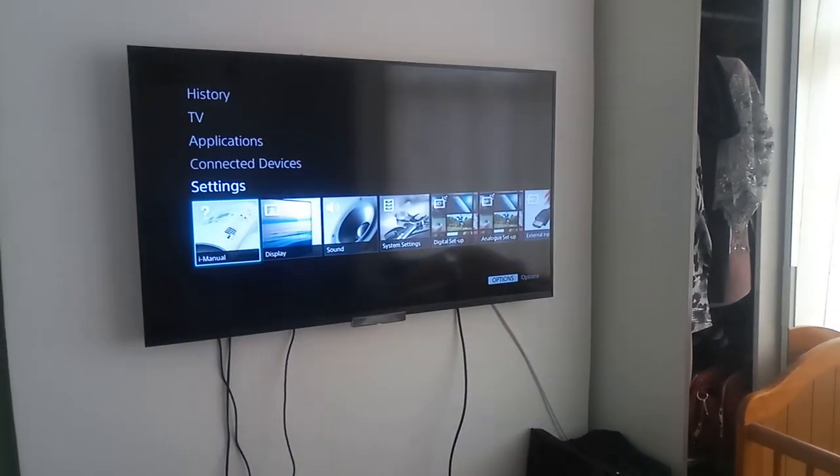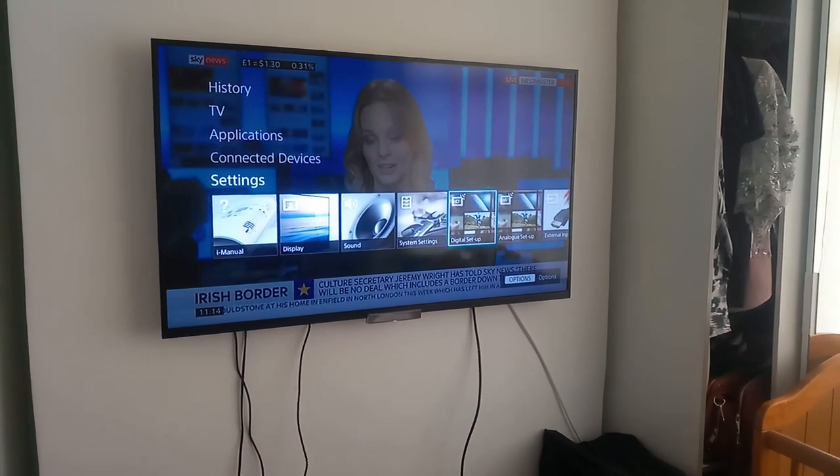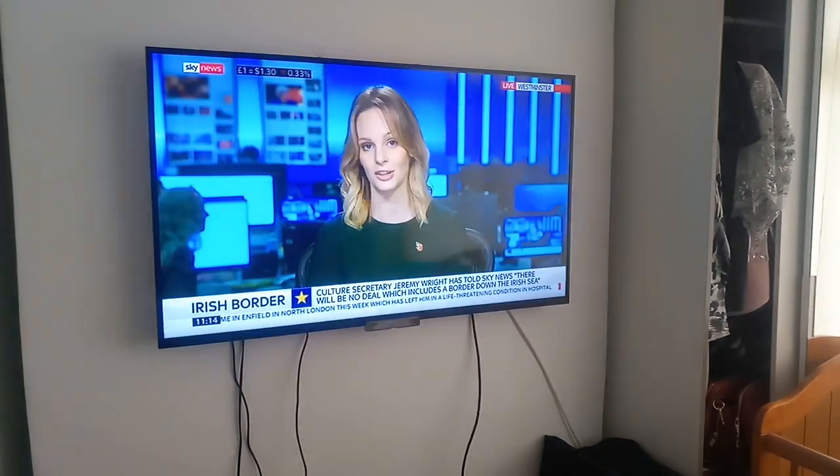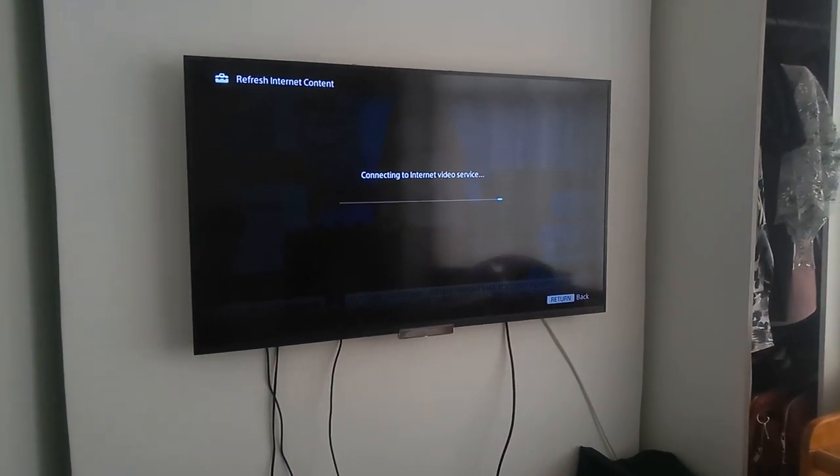So you go to the home button — takes a little while — and then you go to Network, and then Refresh Internet Connection. It's going to refresh the internet connection, and then the video should come back.